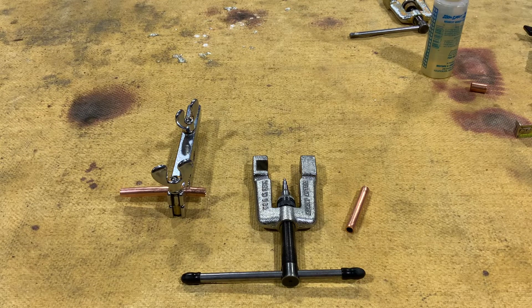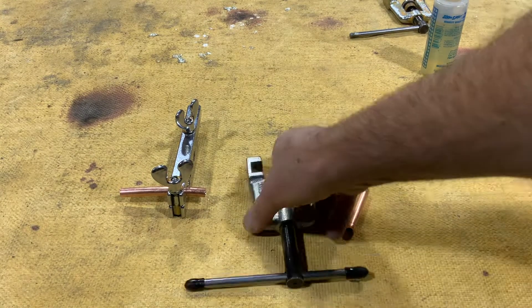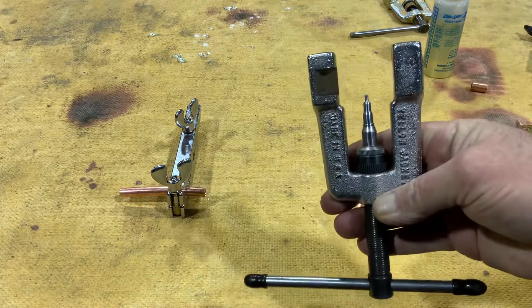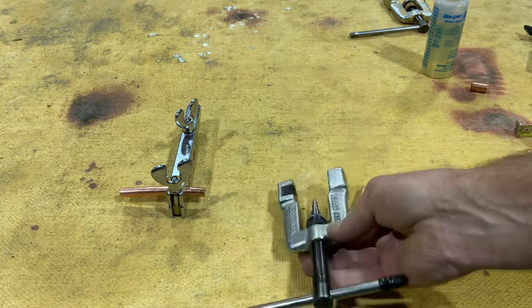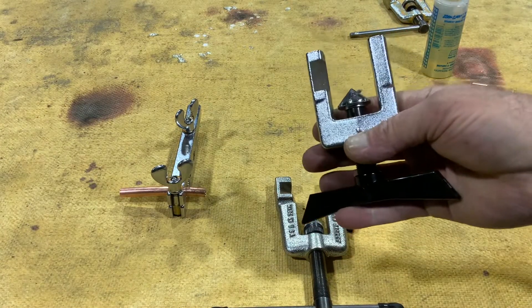In this video we're going to talk about swaging and flaring. I have my swaging kit set up here. As you can see, this is the type of end we use when we're swaging. This is the type of end we use when we're flaring.